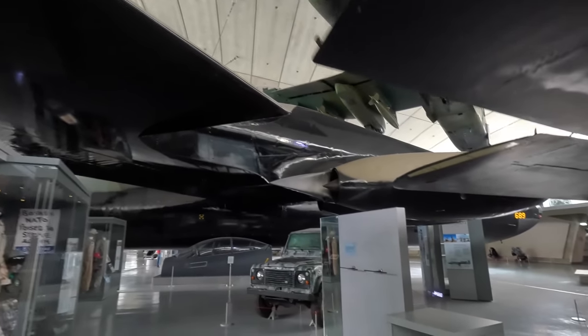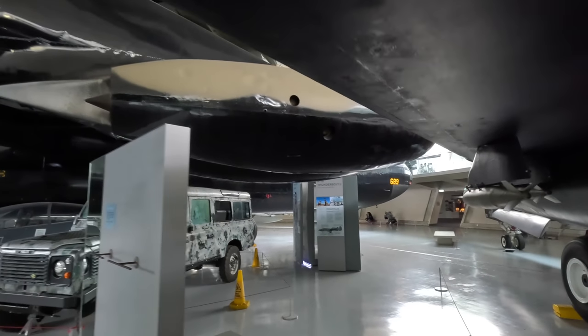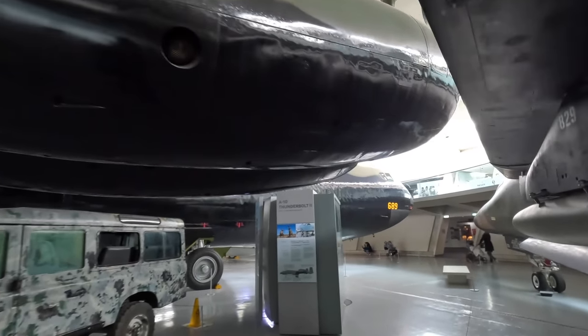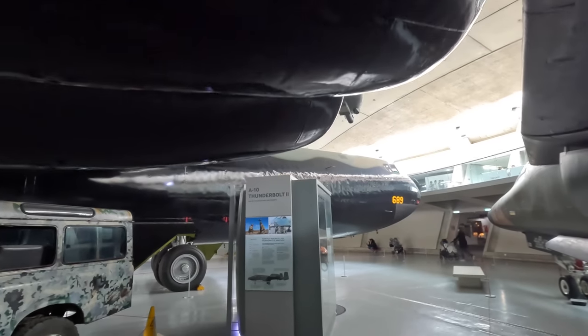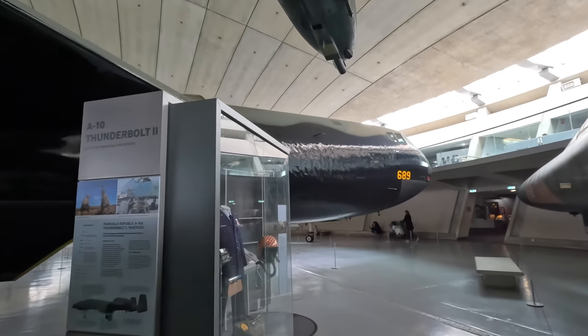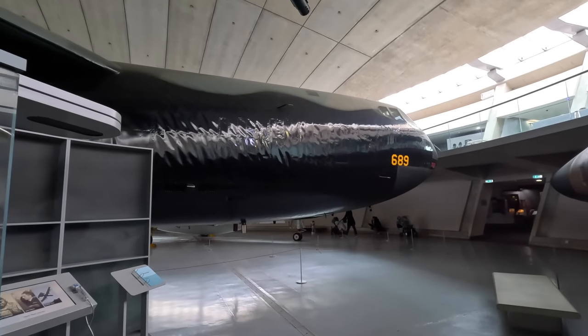The engines are Pratt & Whitney J57 turbojets attached in pairs to the same pod, producing 10,500 pounds of thrust each. They are due to be replaced in coming years with Rolls-Royce F-130 high-bypass turbofans that currently power the Boeing 717s and other small private jets.